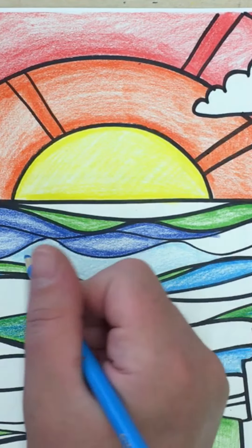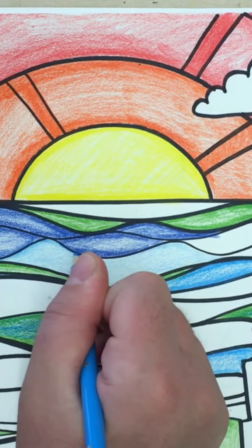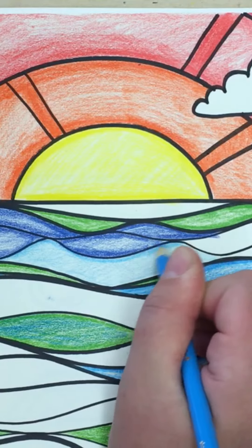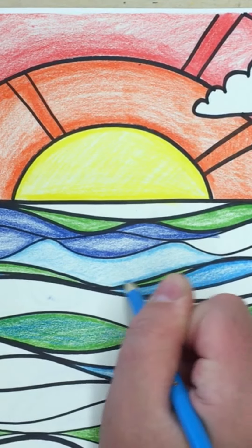To shade this area you're going to apply more pressure. Push down a little bit harder and really take your time and trace the contour or outside edges of the shape to add more intense color. I'm going to do that on all of my edges on this particular artwork.